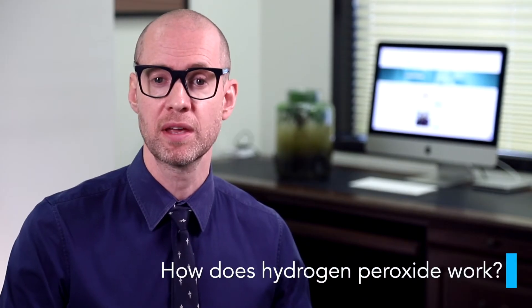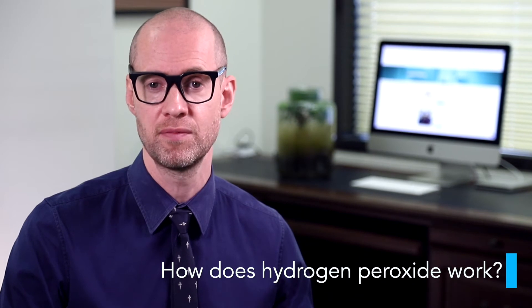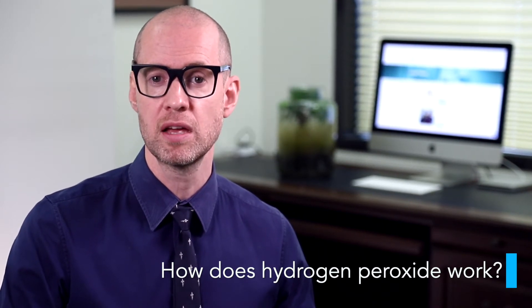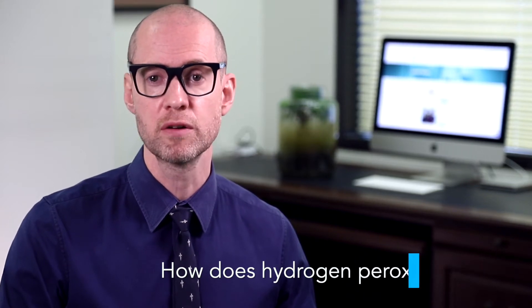Hydrogen peroxide works by mechanically assisting to soften and remove debris when it's instilled into the ear. Hydrogen peroxide ear drops can be used as a preventive medication one to three times a week to keep ears clear of wax and debris.